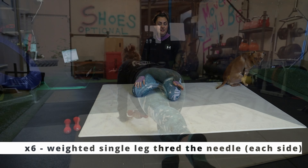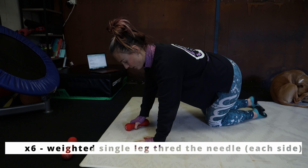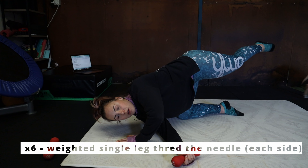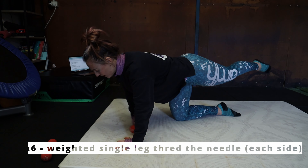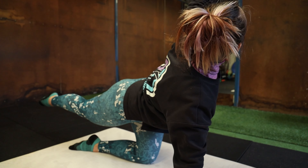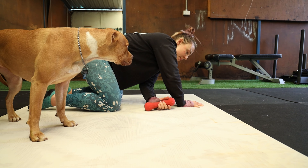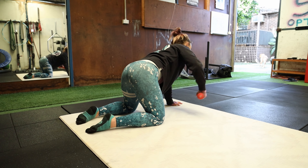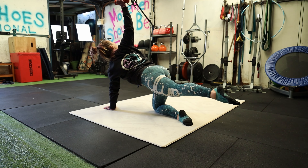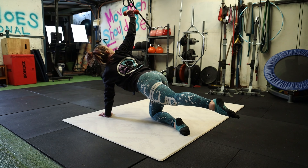Next, we're going to do six single leg thread the needles on each side. You can use a can of beans here. You're going to have the weight in the opposite arm to the leg that's up. You thread the arm under — try and put your ear on the floor and try not to fall over. If you're finding it too difficult with one leg up off the ground, you can put both knees down on the floor. This is an exercise to warm up your chest and upper back. Open your arm, look right up at your hand. Try and turn your torso to look up at the ceiling and then thread your arm underneath. Try and get your ear all the way down onto the ground. Hold each position for at least one or two seconds to get the maximum stretch out of the exercise. Six on each side.